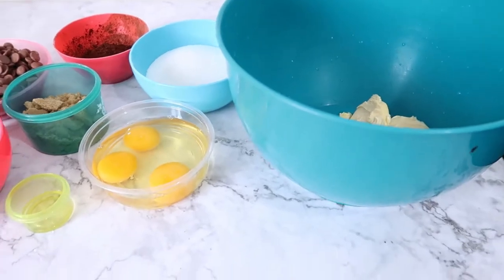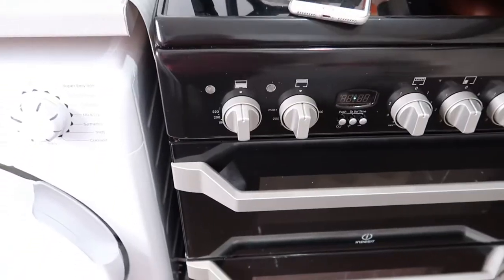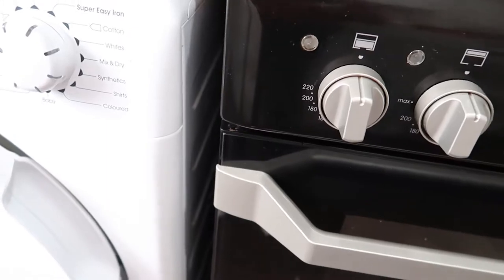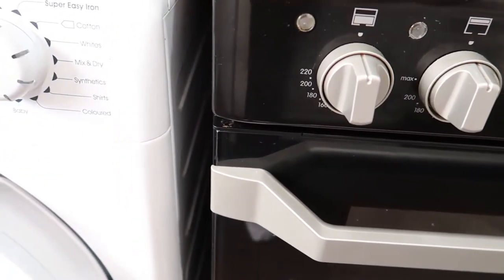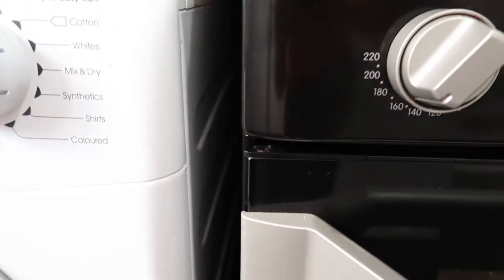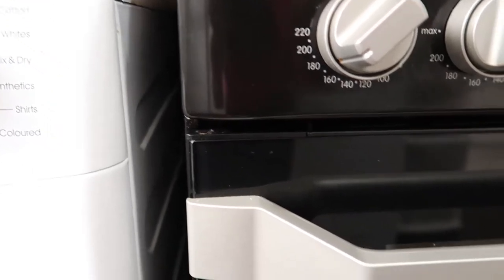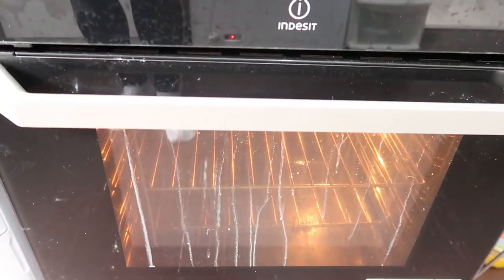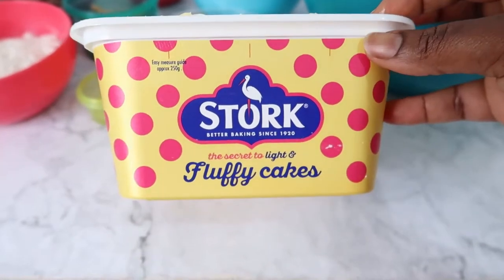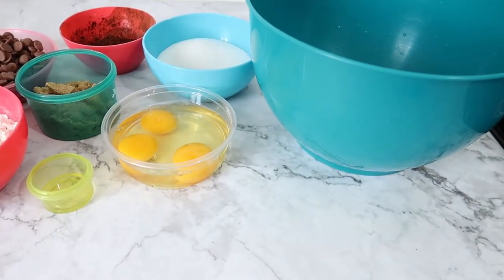Now let's start the recipe. The first thing I like to do before I bake brownies or even cakes — sorry guys, someone was knocking at my door — as I was saying, I like to turn my oven on. For cakes, cookies, and brownies, I always bake at 170 degrees. As you can see, 170 degrees, and before starting any recipe I always turn my oven on to 170 degrees first.